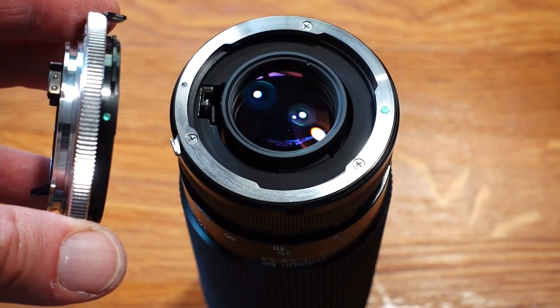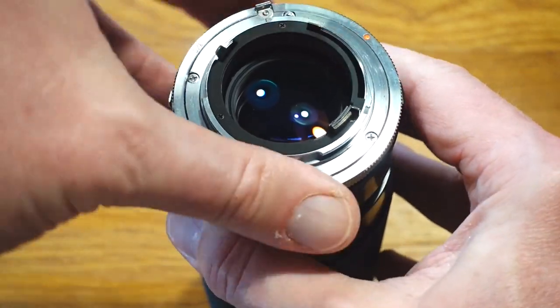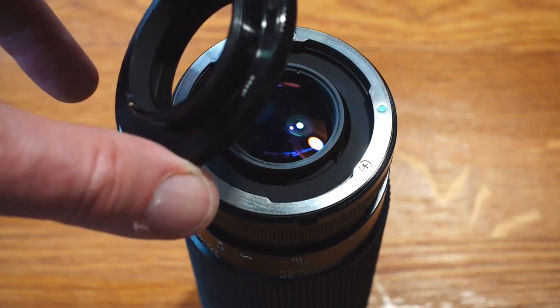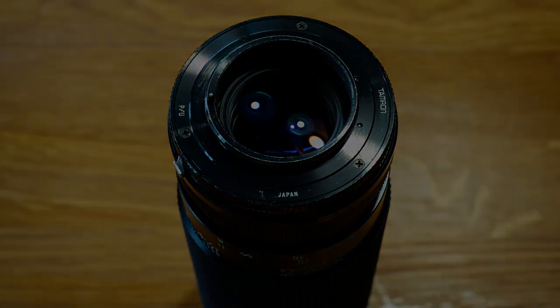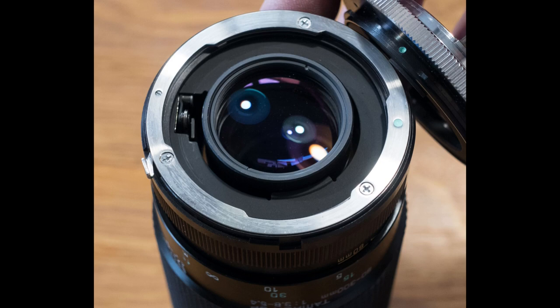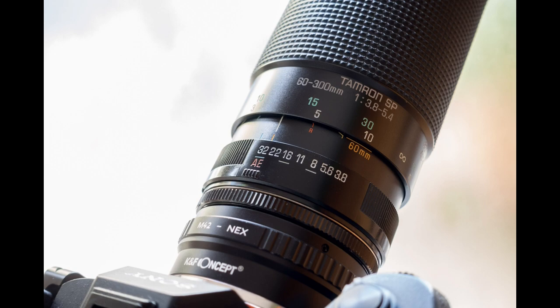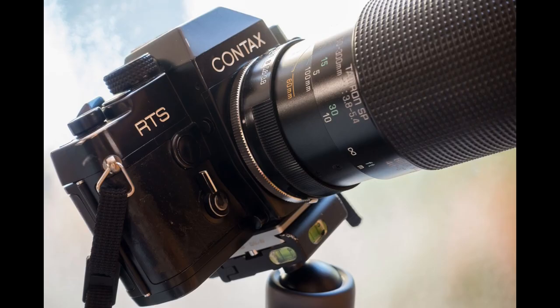Tamron lenses were not built with fixed mounts for a specific camera brand. For each lens, the customer still had to purchase a Tamron Adaptal II adapter for connection to his camera. If the photographer owned a Canon A1, a Tamron Adaptal II adapter FD had to be purchased accordingly. If the photographer had a Minolta X500, a Tamron Adaptal II adapter MD was required. Tamron offered special adapters for almost all camera brands. These were simply attached to the respective Tamron lens and transferred all the functions that an original lens of the respective camera brand also offered. The adapters could be exchanged by the photographer himself at any time, so that different cameras from different manufacturers could be used with the same lens.